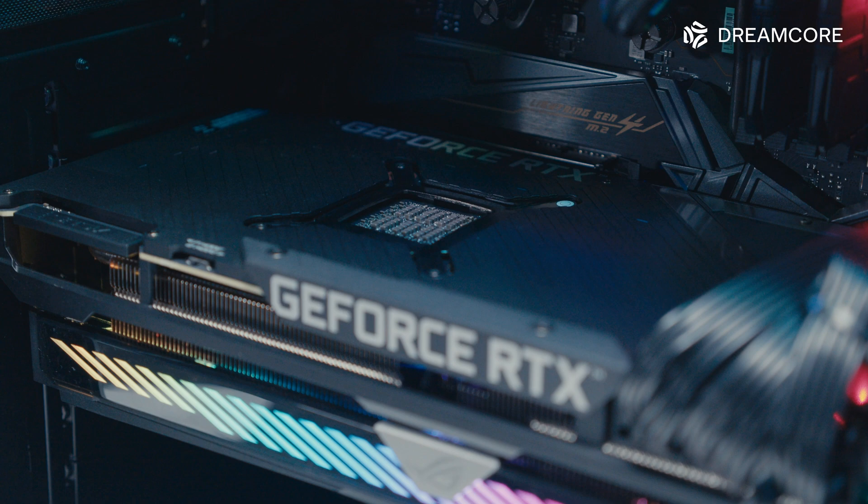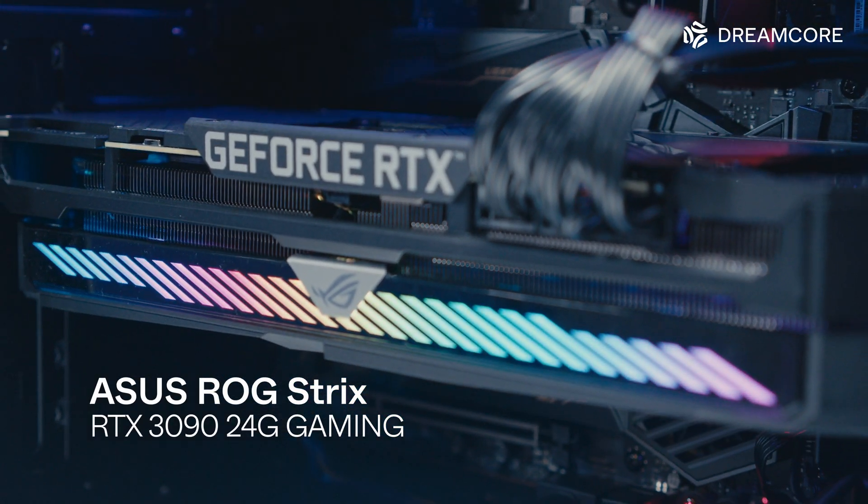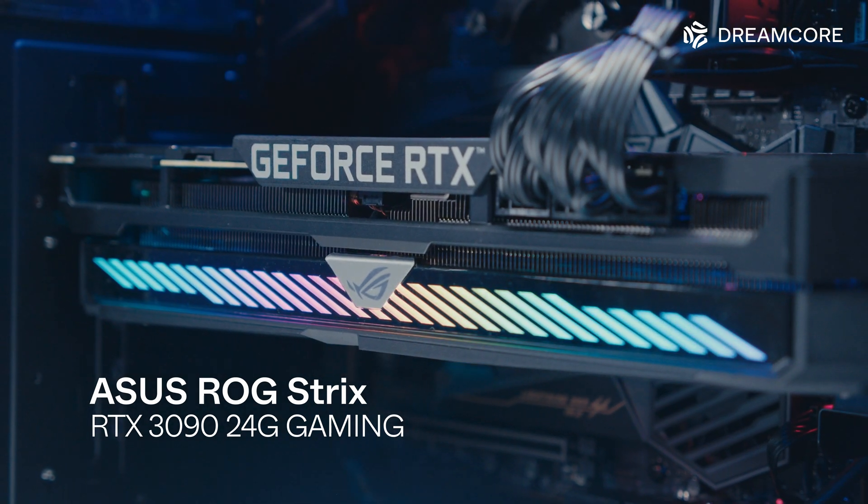For the graphics card, our customer is using the ASUS ROG Strix RTX 3090, Nvidia's current top-end card.